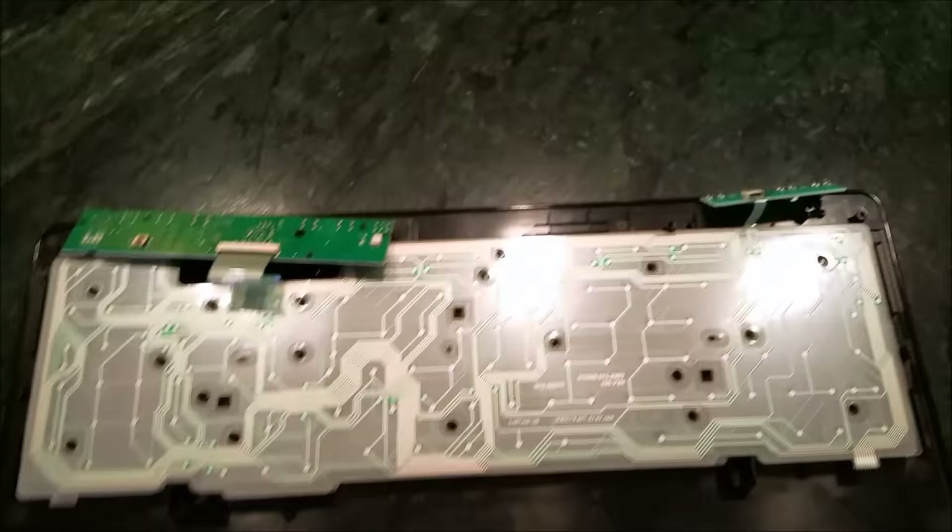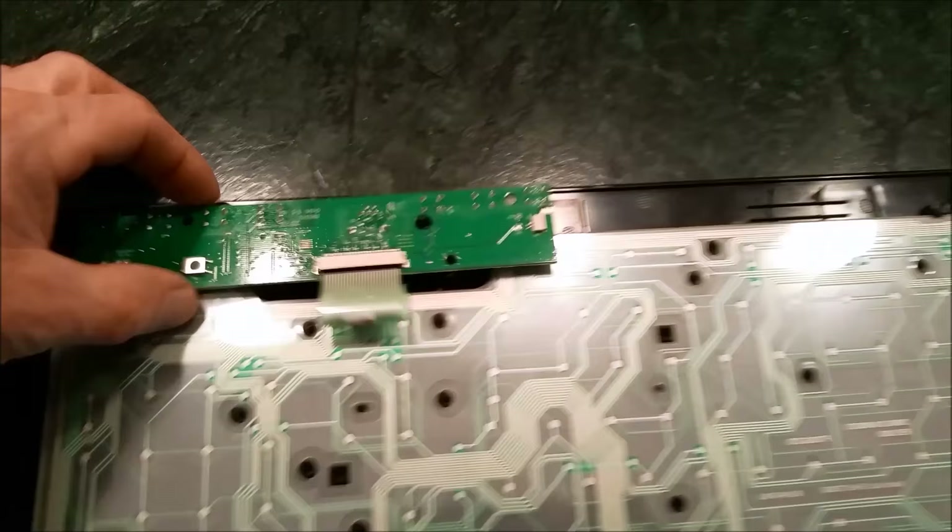And then there's a little plug here for the battery that hooks into this guy right there. I'm holding the camera so it's a little difficult for me. What I'm gonna do here is just put this portion back together.